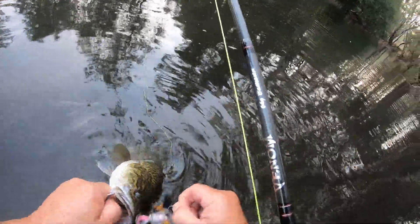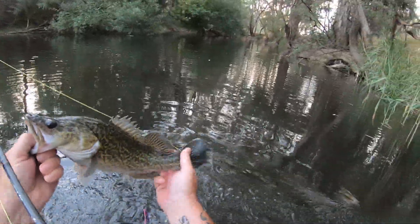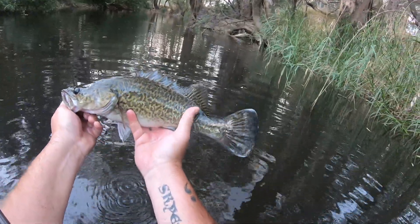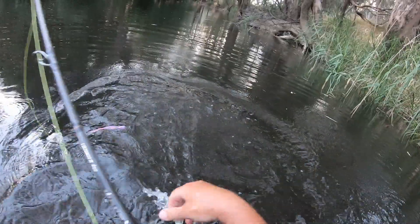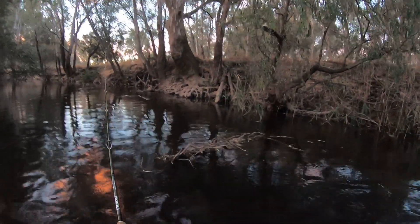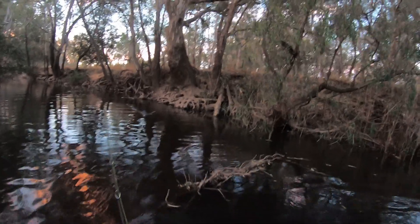One more to go. There we go folks, lovely little Murray cod of around 35 centimetres — see you later mate. There's got to be a hungry cod sitting under all those roots there somewhere, surely.